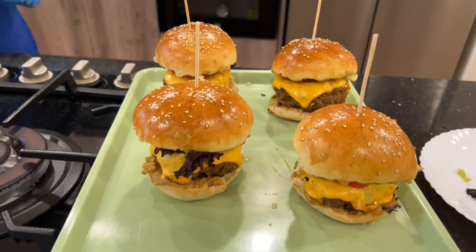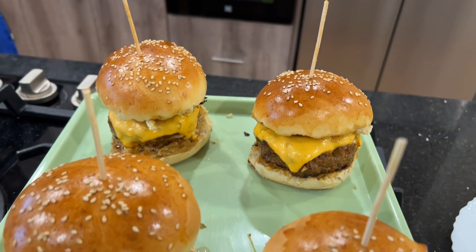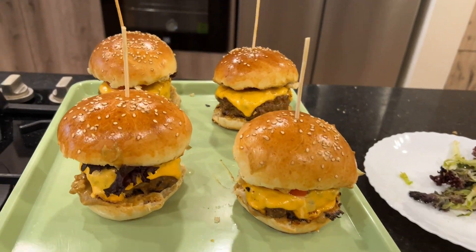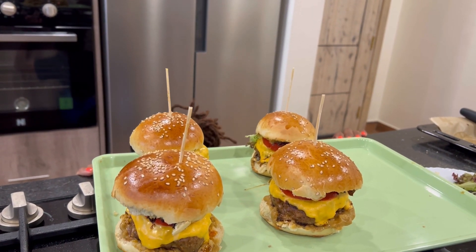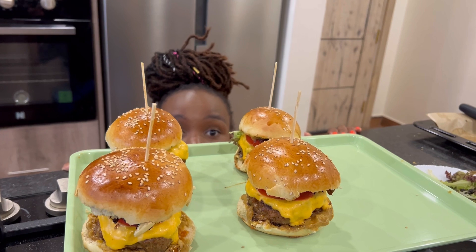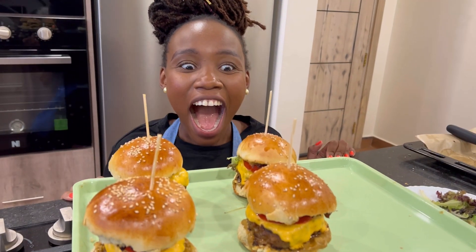If you liked this video, please consider subscribing, liking it so it can reach more people, and sharing it with someone that might need it. Enjoy the burgers — and this was me trying to eat them. Bye bye!